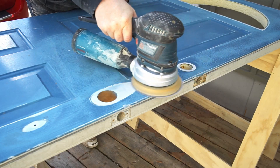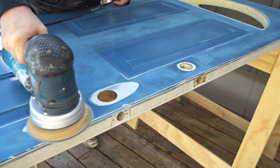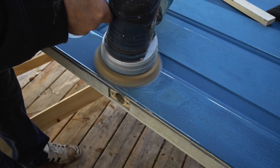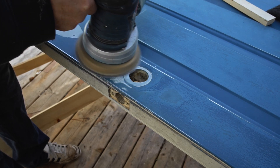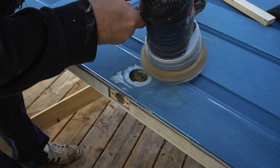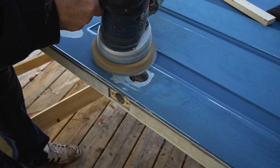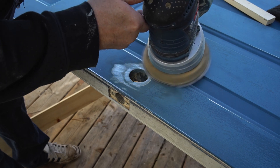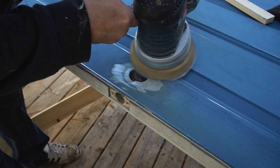I'm replacing the door on my shop and the one I'm using is not new, so it's a little bit beat up and it has a few dents and dings. Another thing it has is a deadlock hole that I want to get rid of. So I thought I would make a quick video showing how I'm going to deal with these problems.